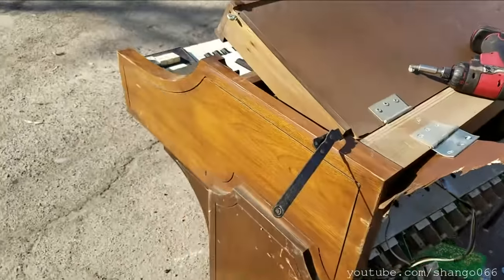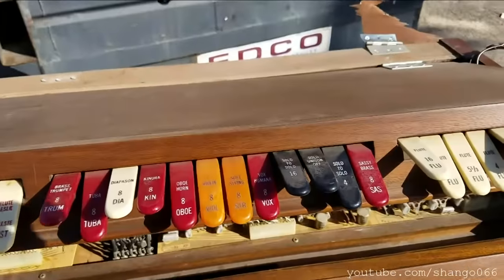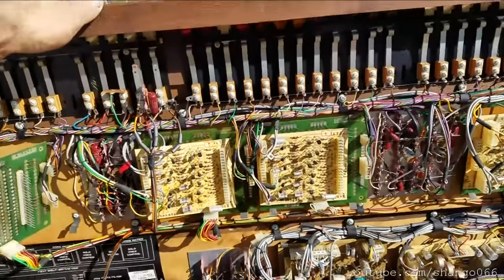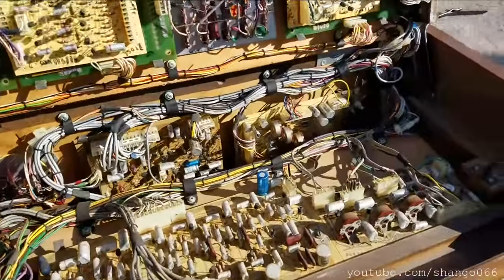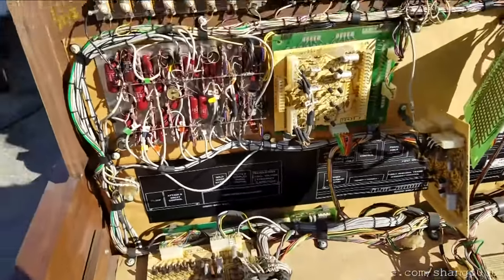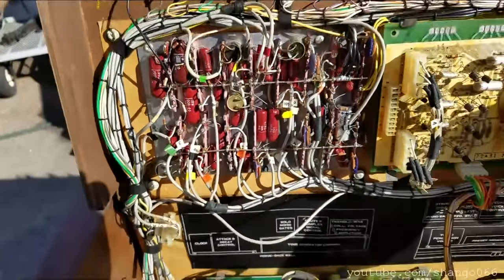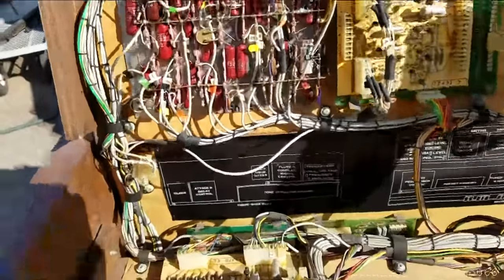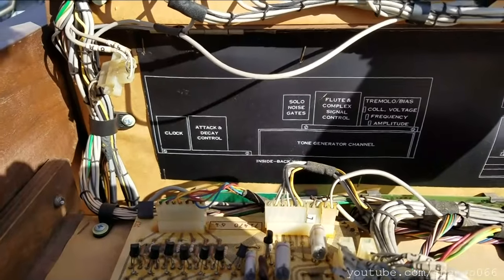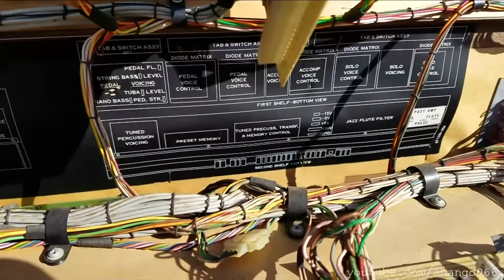There's just so much to this thing — parts and parts and parts and layers of boards, just filled. Diodes and resistors, more TRW capacitors. It's just filled solid. Solo noise gates, flute, flute, signal, control, pedal voice control, tune, percussion, transfer, memory, control.